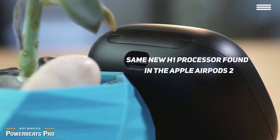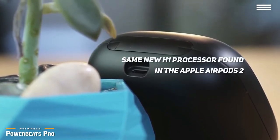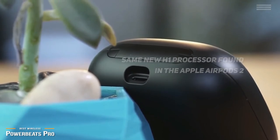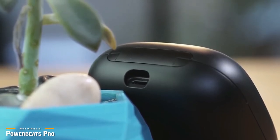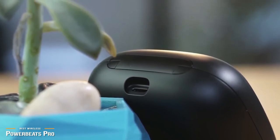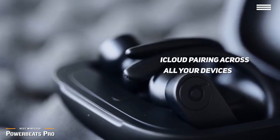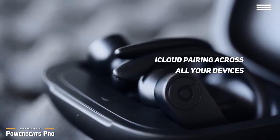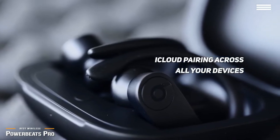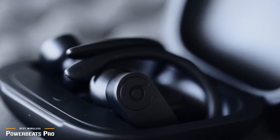The Powerbeats Pro has the same new H1 processor found in the Apple AirPods 2. This chip is an absolute ace when it comes to quick and easy pairing to virtually any device. The H1 chip also allows iPhone users to activate Siri by simply saying 'Hey Siri,' which is an added bonus, and it gives you iCloud pairing across all your devices. Beats also puts controls on both earbuds, making it convenient to control volume, play, pause, or skip tracks with whichever hand you happen to have free.